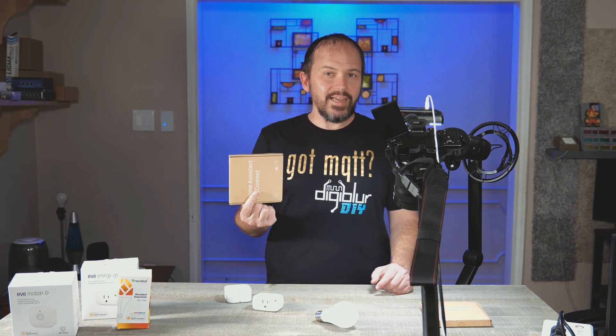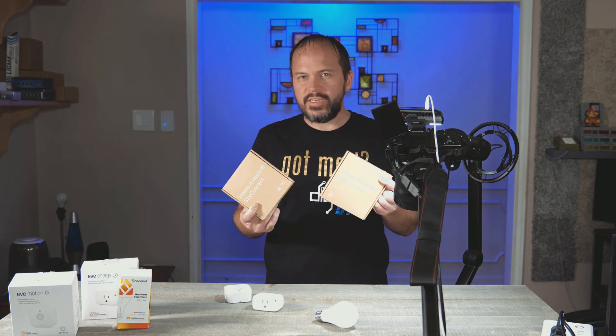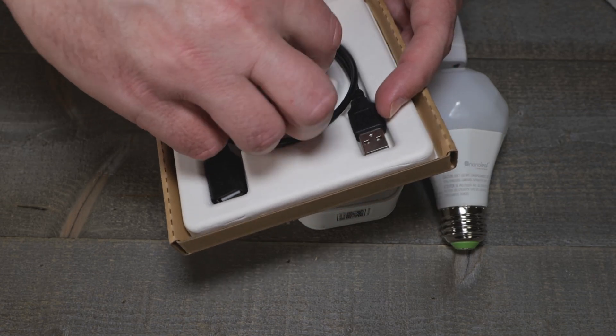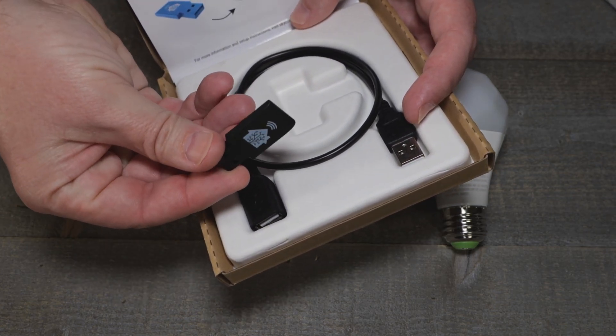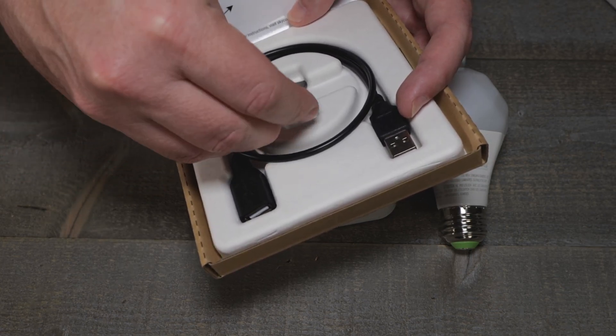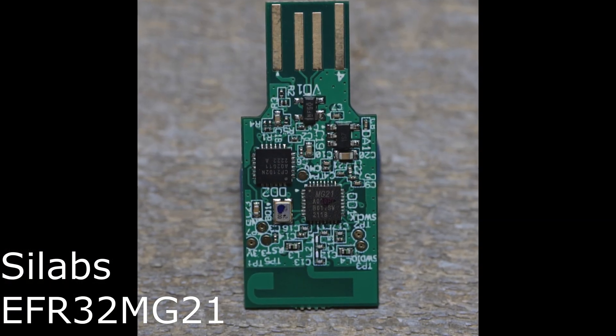So I got my Sky Connect in for Home Assistant and I ended up with two of them. They did send one out to the Creator Network. One's black and I did order the regular one just to support things as well. They're not that expensive and they do have that MG21EFR blah blah blah chipset.